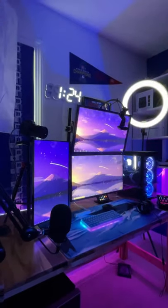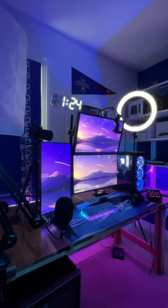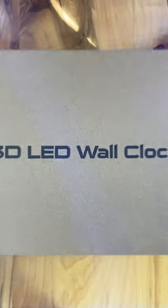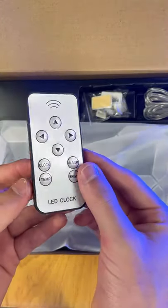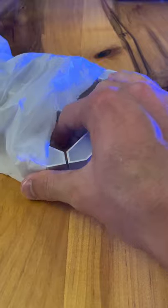I'm always trying to improve the looks of my setup and bring life to my room, and when I saw this product displayed in a few other people's setups, I had to pick it up. This is a 3D LED wall clock, and inside the box you receive some instructions, a remote, some mounting accessories, a cable, and the clock itself.